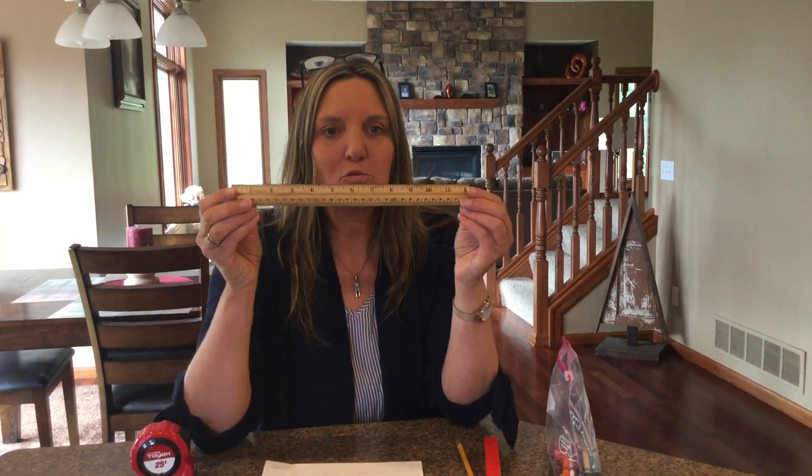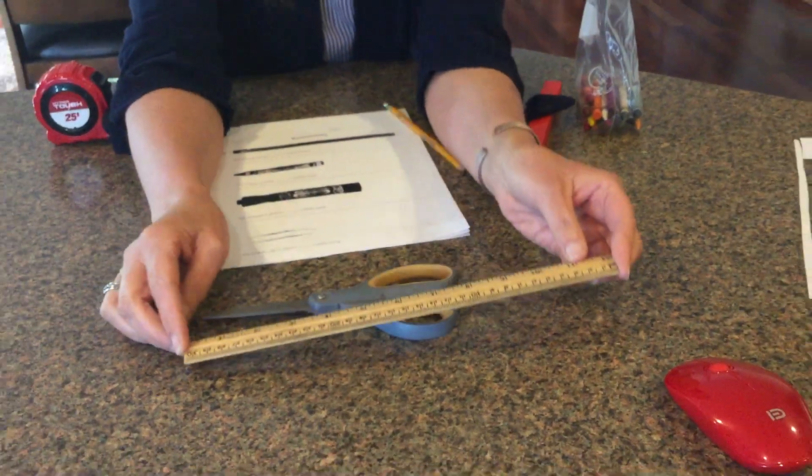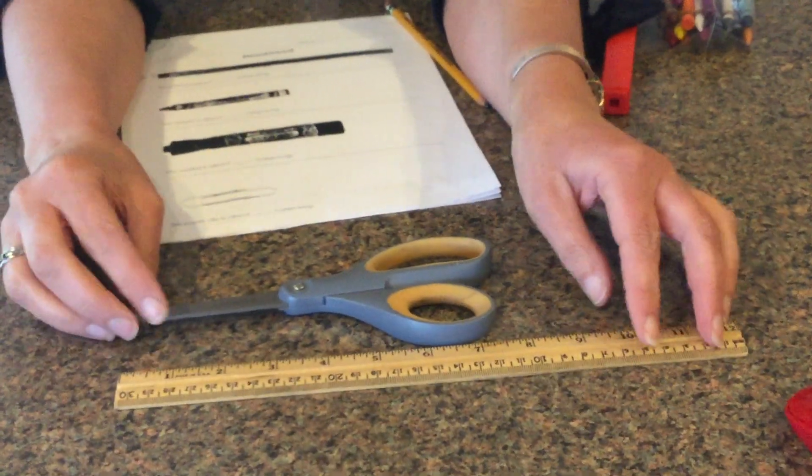Hi there! We are going to be working on non-standard measurement again. Remember, this is called a ruler. We use this a lot in the classroom to measure things. Maybe you might measure your scissors, and when you measure with a ruler, you have to make sure...